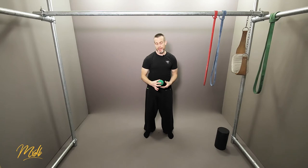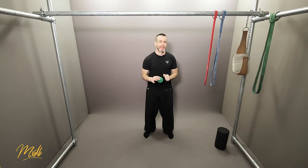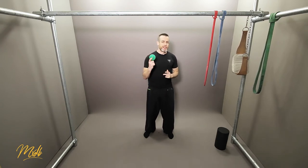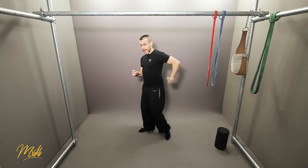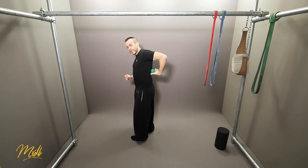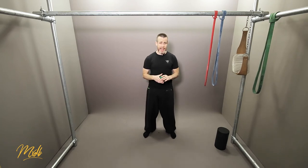As an extra point, if you feel the foam roller isn't hitting the lats in quite the right places, don't forget you can use your lacrosse ball. This allows you to target a much smaller area. Just lie on your back, use the ball to roll around, find those tight knots, and hang out and spend some time on them.